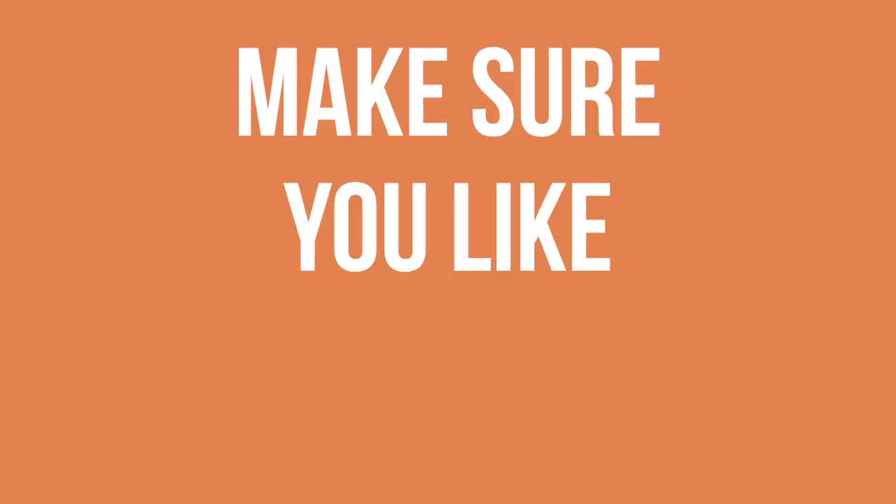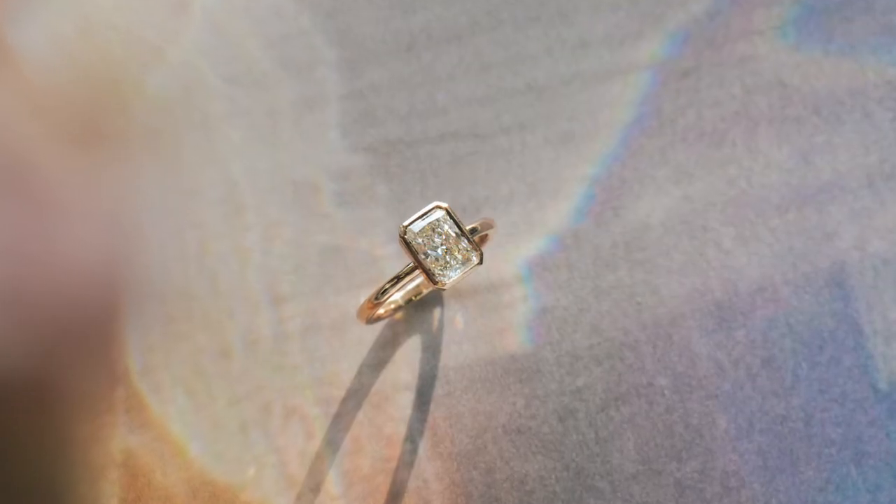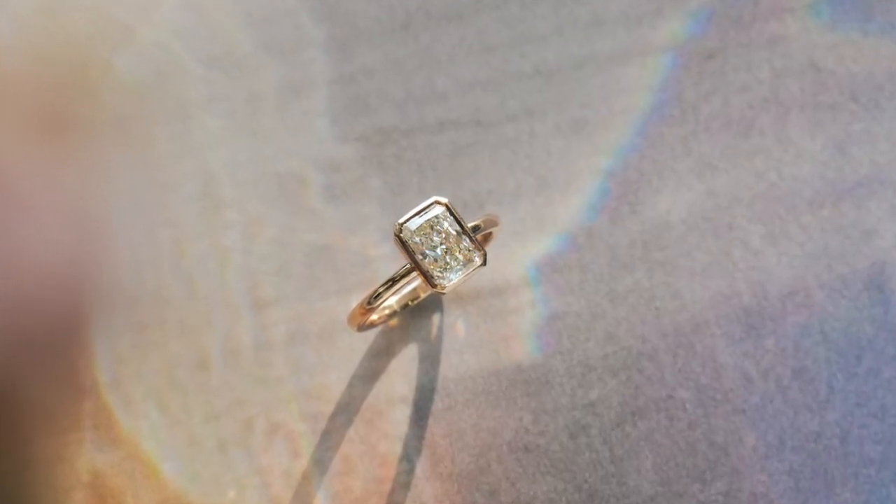The other thing to look out for is make sure you like the sparkle. If you think you kind of like the brilliant sparkle you might find in a round diamond, it might be more advisable to look for a rectangular cushion that shines like that — because radiants do sparkle, but they have that glittering look that's a little different. Choose a radiant if you want a rectangular stone that's not too elongated and you prefer one that glitters and sparkles in that brilliant sense.